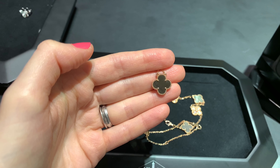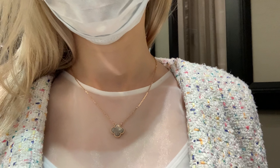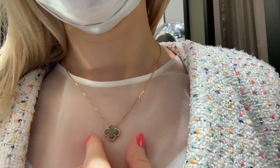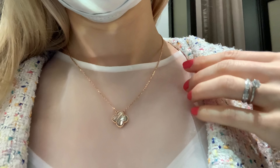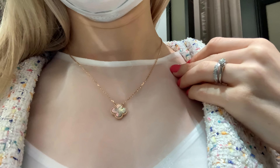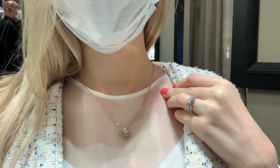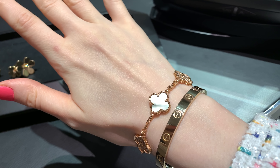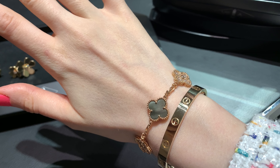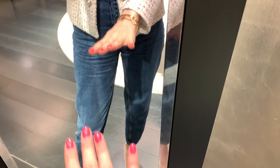By the way, I get many requests to include prices — since most of you are from the US, I'll add the VCA US website with all the prices in the description box below. Now let me show you the bracelet. It looks quite nice but it's still a little too dark — I feel the white mother of pearl suits me most. The light here is very bright, so let me show you in a different light.